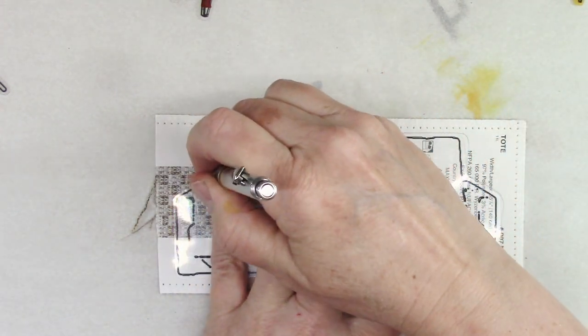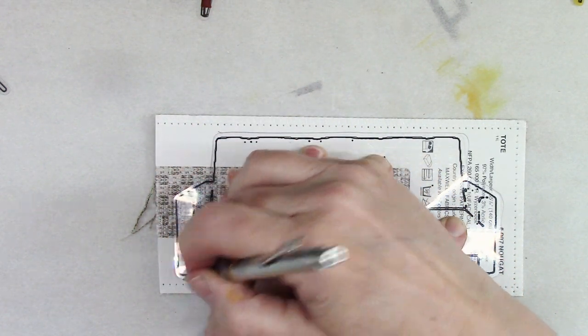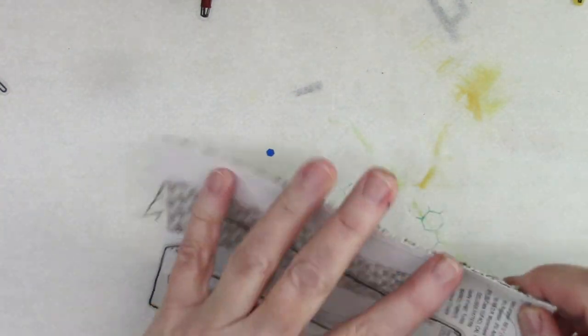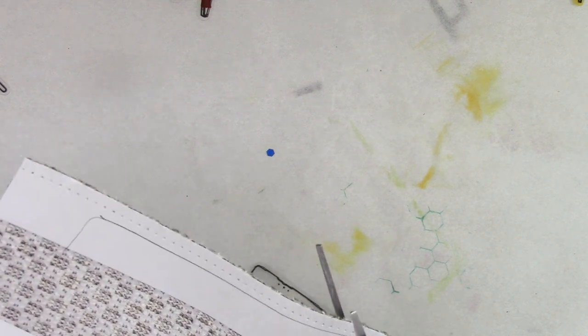We are going to glue it to the back side so you can still see the lines of the couch to get the definition, because if it wasn't there this would just look like a shape.